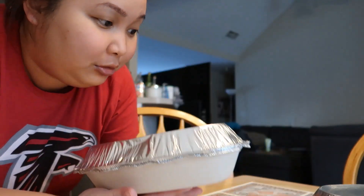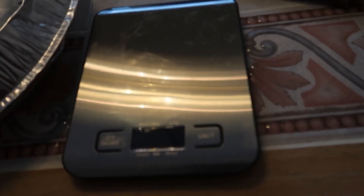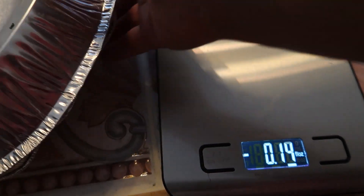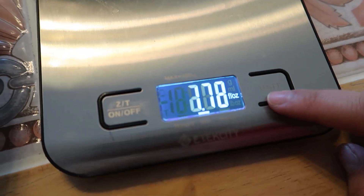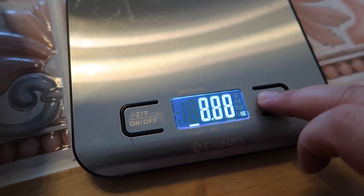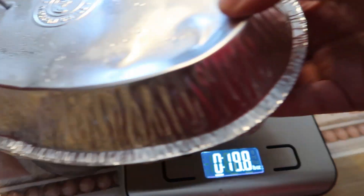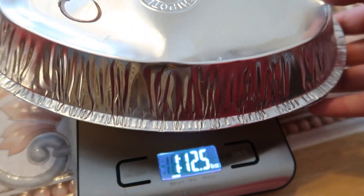I just got home and got us some Chipotle. It's so heavy, it's like a pound of food. I got a food scale, let me weigh it. After fiddling with the settings — fluid ounce, grams, milliliters, ounces, then pound — mine came in at 1.14 pounds! Let's see how much Daniel's weighs. His is even heavier. Anyways, these are heavy.